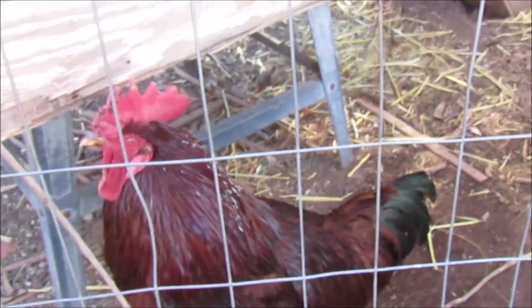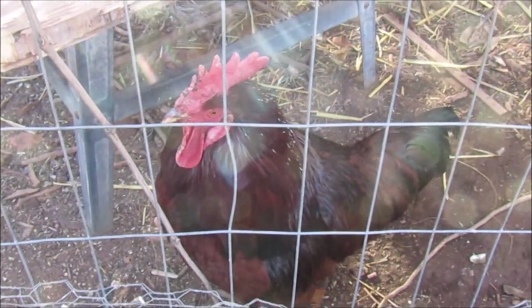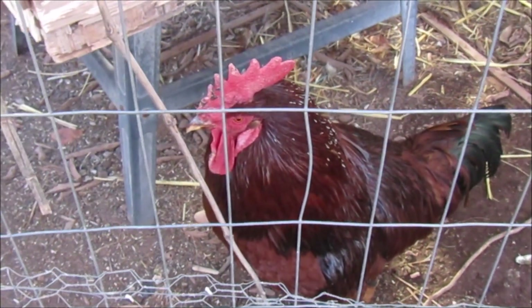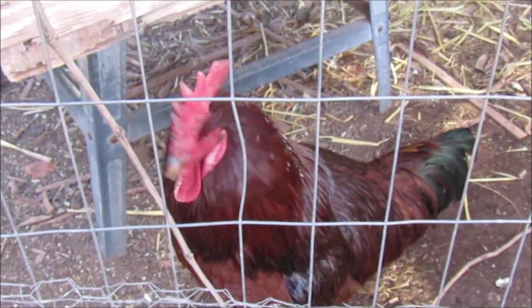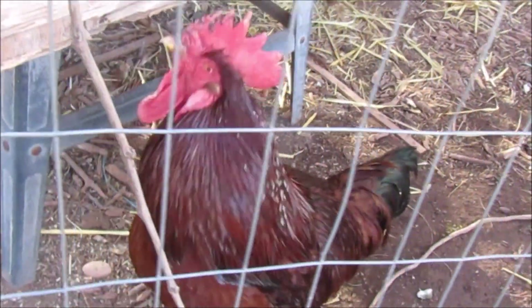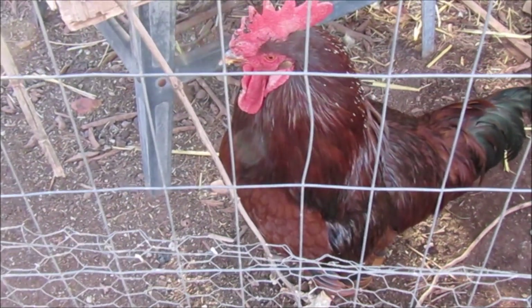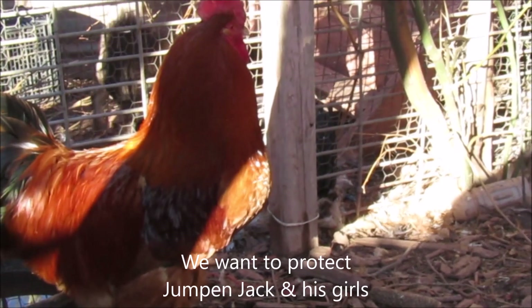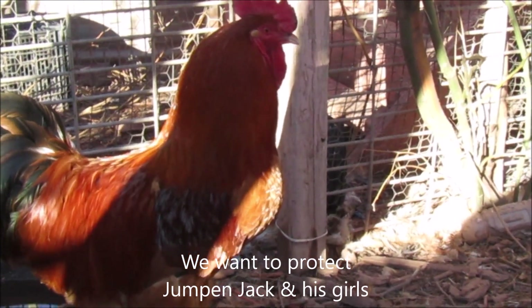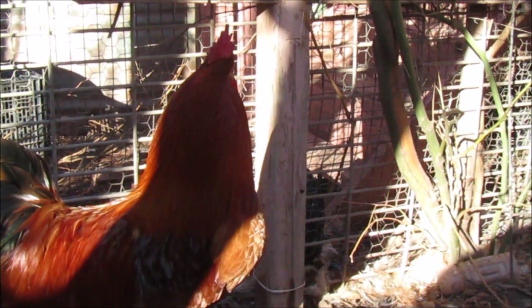That's RJ. I had some white roosters and they jumped him, beat him up, and blinded his other eye. Anyway, I liked him a lot — he was a good, good rooster. There's my pretty boy. He comes from Ringo, and RJ is over yonder. RJ is his daddy.